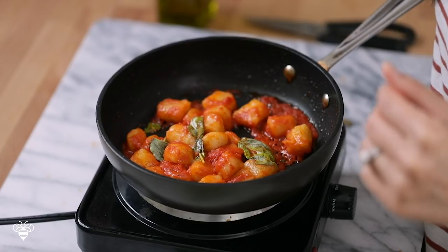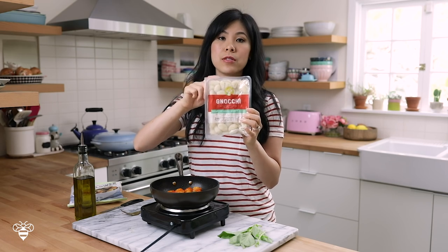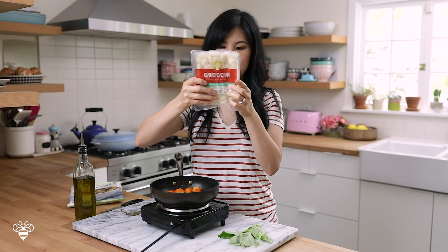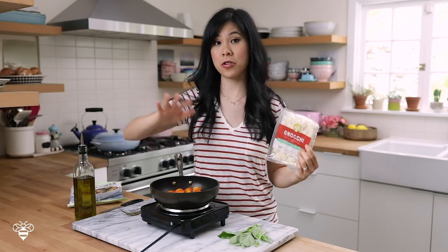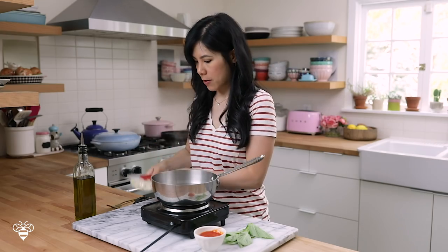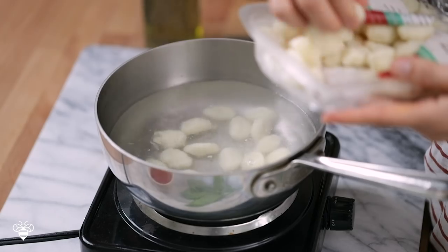Now I'm going to show you guys how to make the regular potato gnocchi, also bought at Trader Joe's. It's made of mashed potatoes, wheat flour, potato starch, rice flour, salt, and other things. To cook the potato gnocchi, I have a pot of boiling water — we're not pan frying anything here. Since it's boiling, we're going to add them in; these guys are fast cooking, only three minutes.